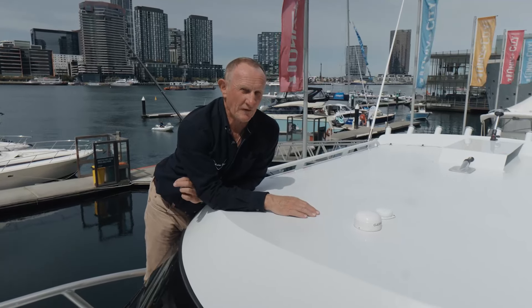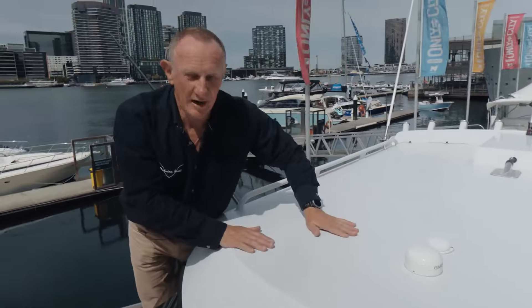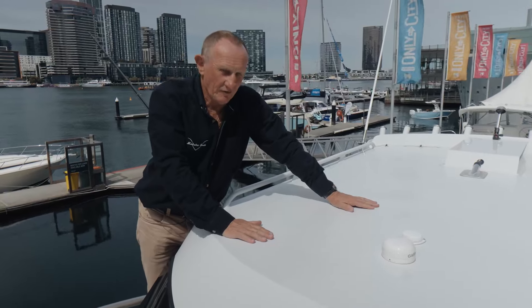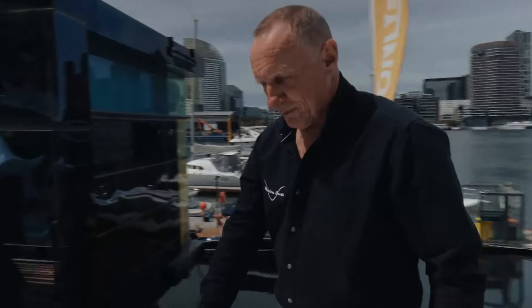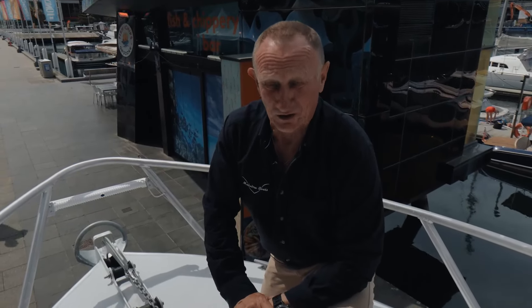Here's one of my absolute favourite features on the 770 — a flat rooftop. We've got a bean bag here. The kids can jump off it for swimming. It's a flat area that can actually be used when the boat's anchored. At the bow of the boat it's perfectly flat — you can put a bean bag here and use it when you're anchored having lunch.